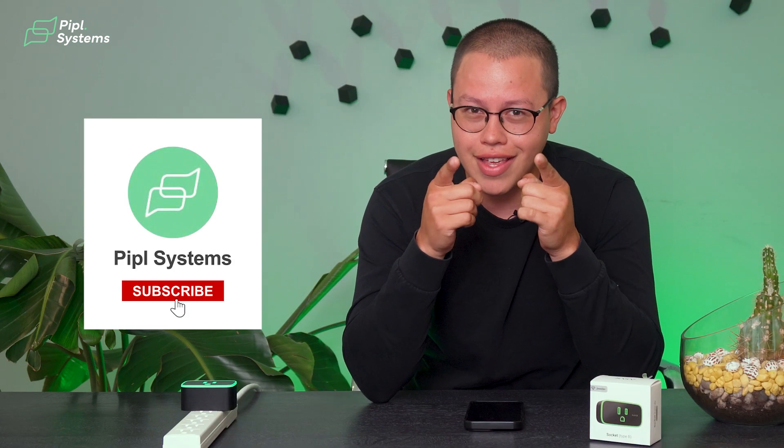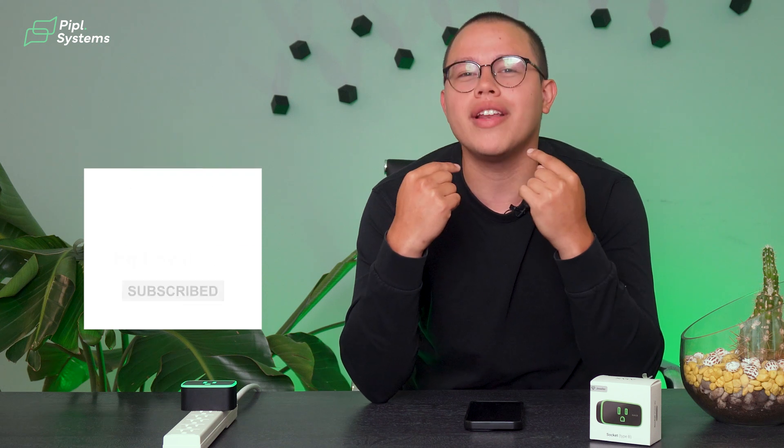Hopefully you really enjoyed the video. Give us a like, a comment, and a subscription — because we're here to keep you updated with all the new things in the tech world. So don't miss out. Like, comment, subscribe. Thank you so much, and see you in the next one.